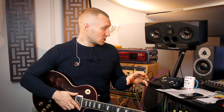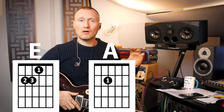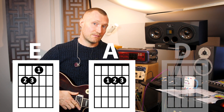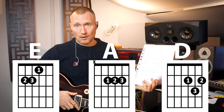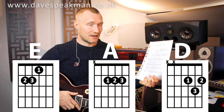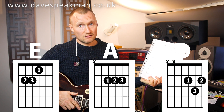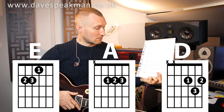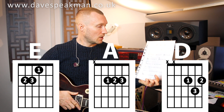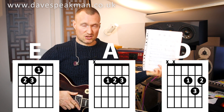For today's lesson we're going to need to know the chords E, A, and D. We looked at this in a lesson last week about chord boxes and how to read chord boxes, so there's a link for that lesson here. You can download the sheet for this lesson from our website, which is davespeatman.co.uk. All of these sheets are free — you can share them, do what you want. I just ask that you acknowledge where they came from if that's cool; you're welcome to use them as you see fit.